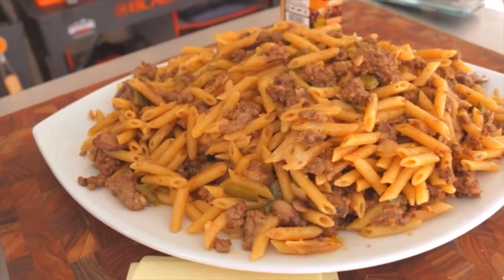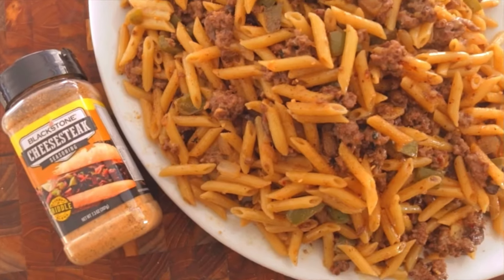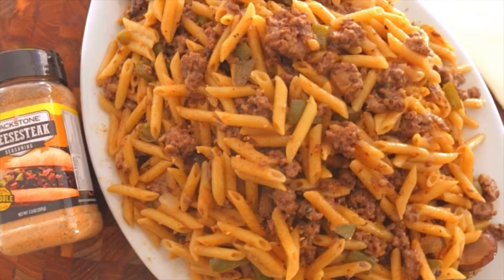Just a few ingredients and it really goes a long way — able to feed a family, a big family like mine, or make it for just yourself and have leftovers because it's so good. I know we all love cheesesteaks and I know we all love pasta, so I hope you guys try it and enjoy it just as much as we do.